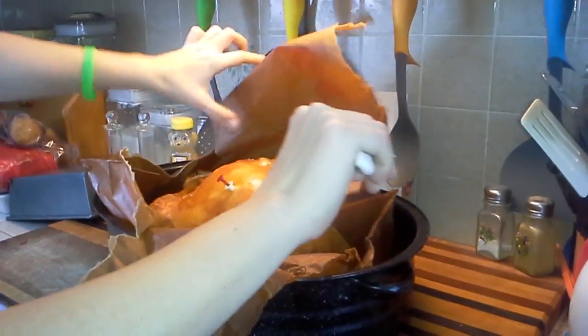Notice this thing has popped. We will check the temperature. You want to let it sit for a while just like you would any other turkey, but look at that skin. Get a close-up of that. Beautiful. Delicious.